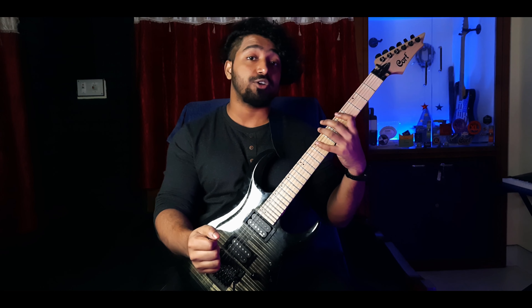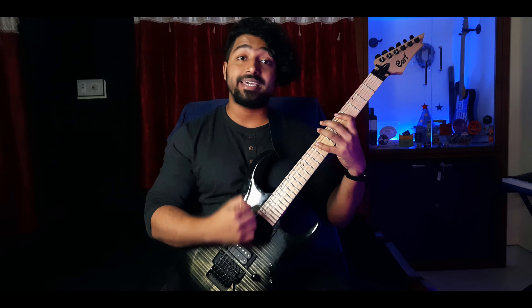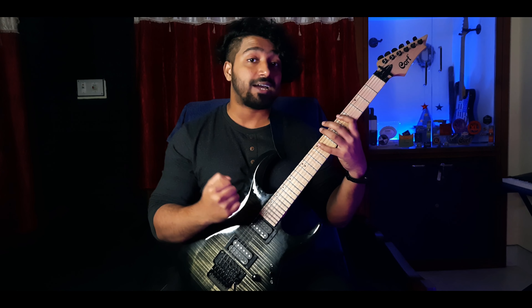Keep practicing this until it becomes normal for you to stay relaxed while playing your guitar, whether slow or fast. Always use your wrist motion, not your arm motion, because that will lead to inaccurate picking and muscle fatigue.